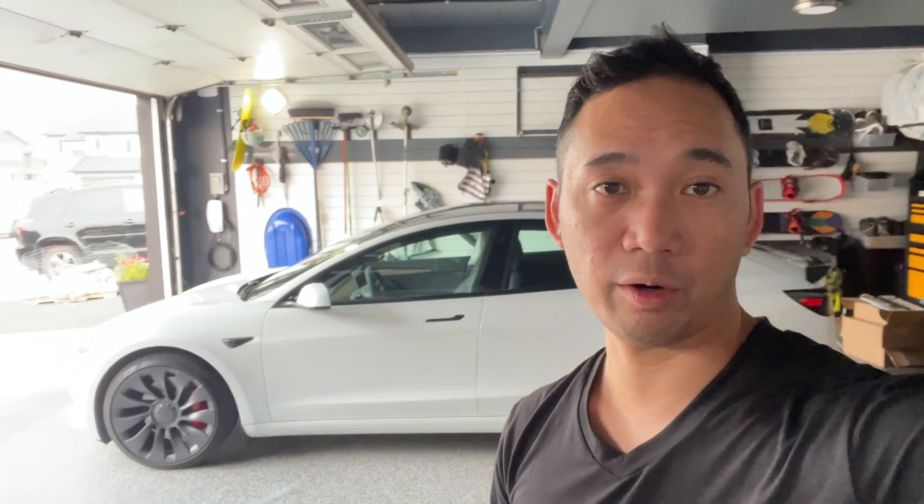All right guys, there you have it — there's another quick video. I'll have the link to the item in the description, and also if you're looking for any new Tesla, please use my referral code in the description.